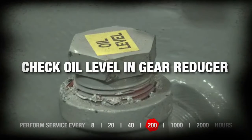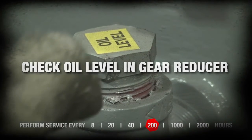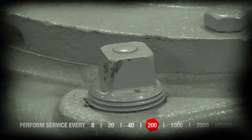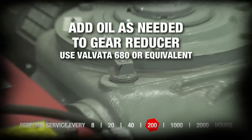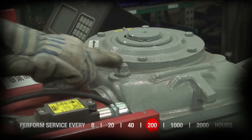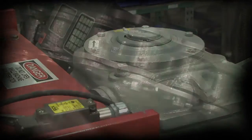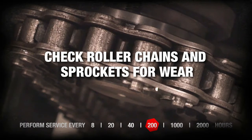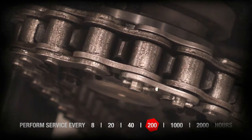Check and maintain oil level in gear reducer. Check roller chain and sprockets for wear. Replace if excessive.